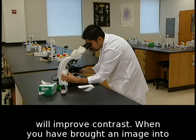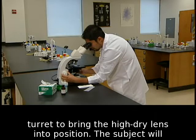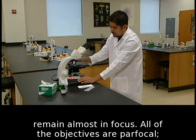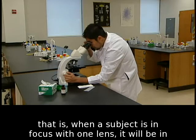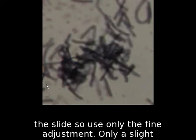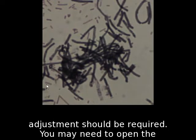When you have brought an image into focus with low power, do not move the stage. Rotate the turret to bring the high dry lens into position. The subject will remain almost in focus, as all of the objectives are parfocal — that is, when a subject is in focus with one lens, it will be in focus with both lenses. The high dry lens is close to the slide, so use only the fine adjustment. Only a slight adjustment should be required.